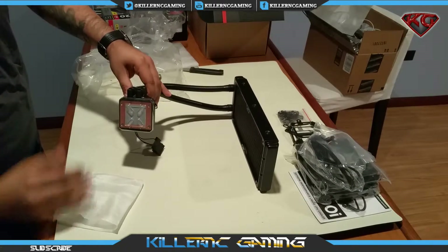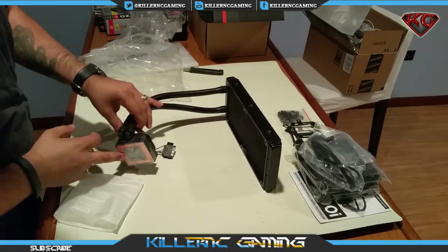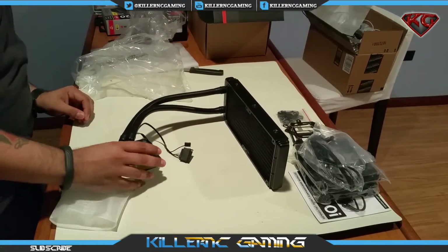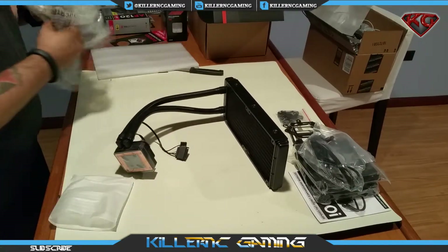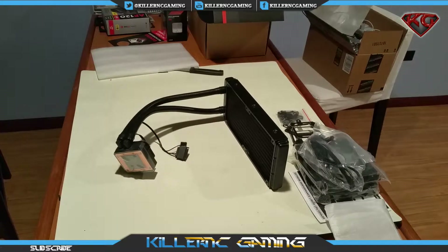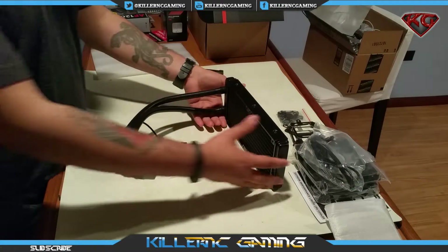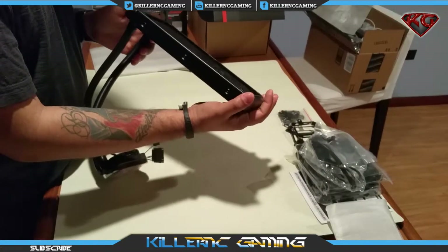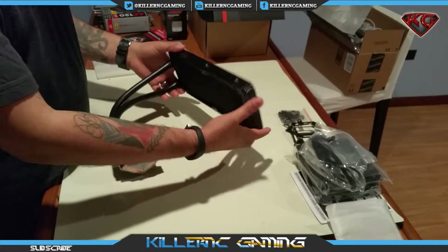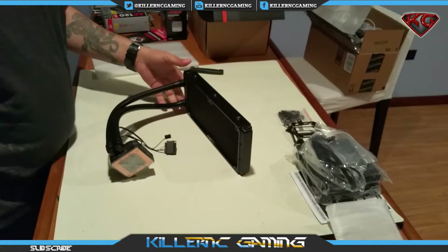It's got the thermal paste already applied, which is great. I like the square shape of it — I had a round one before. So here we go, the Corsair H100i. Let's go ahead and install it into our Phantom 410.